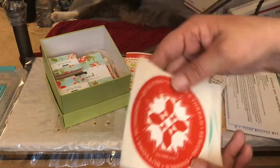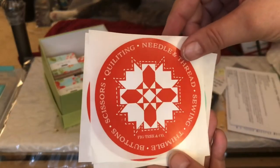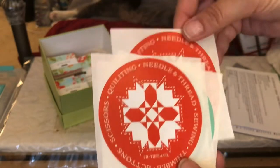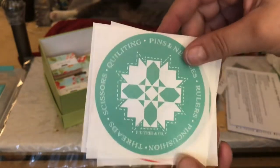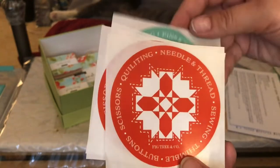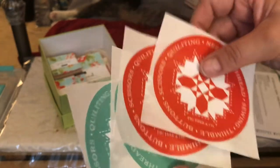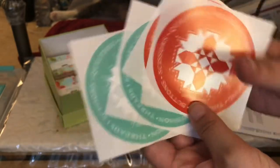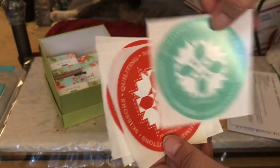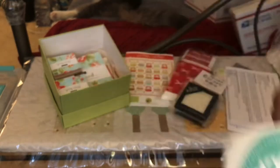We have all our stickers. Two of those are the same, and two of them are in the teal. So we got four stickers this month. I think I might put one on the box — we'll see. There are our stickers.